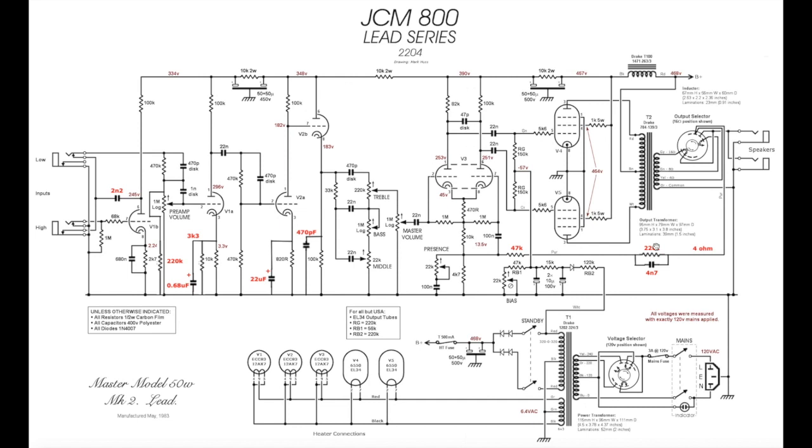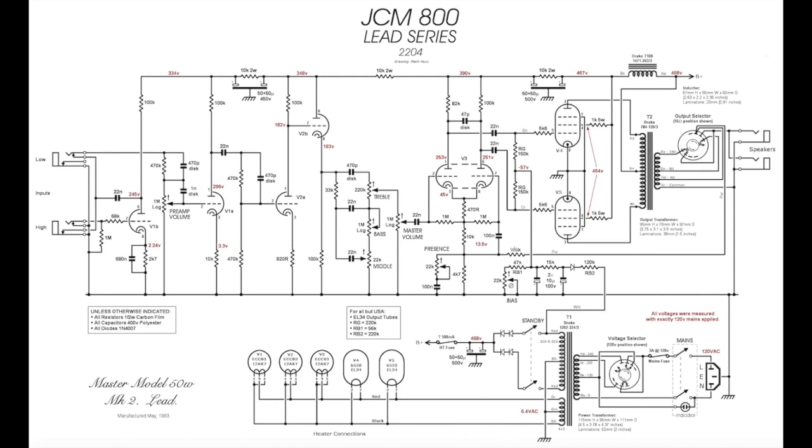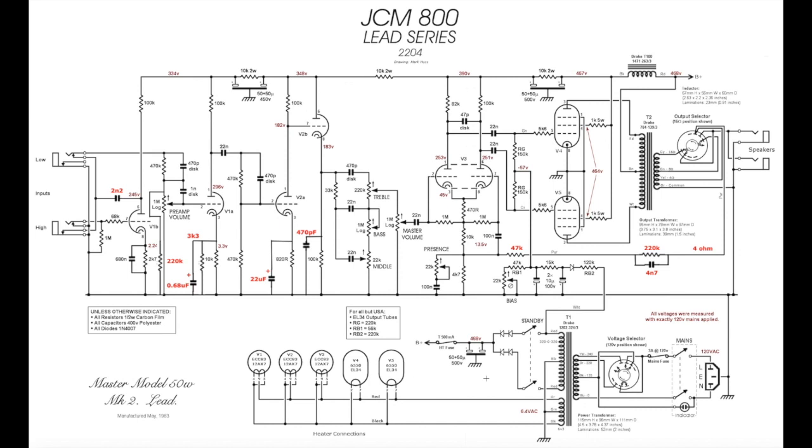You can adjust the 220K resistor value: if it's too much bass, reduce it; if you want more, try a 330K. In the stock amp there's a 100K negative feedback resistor. Moving that down to 47K allows more negative feedback, making the amp a little tighter and darker, with more pronounced depth and presence. If you want the amp brighter and closer to stock, just leave it at 100K — which is what I did.